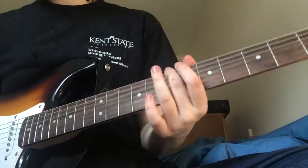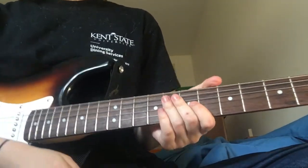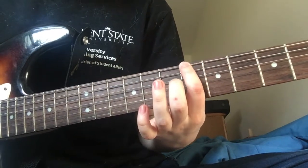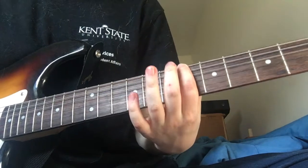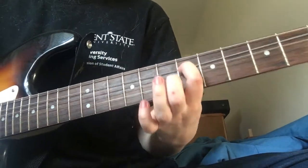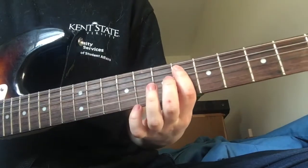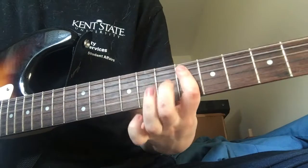For the first one, it sounds hard but it's really not that bad. We're going to start off on the 6th fret — put a finger onto the low E 6th fret, hit it four times, and then move your pointer finger up to the string right above it, so you're still on the 6th fret. You hit it and you hammer on one fret higher each time.